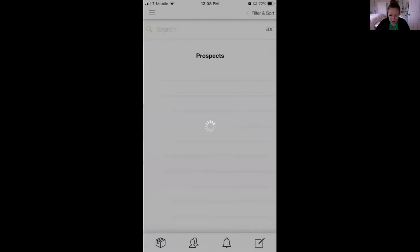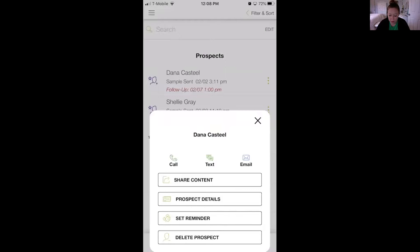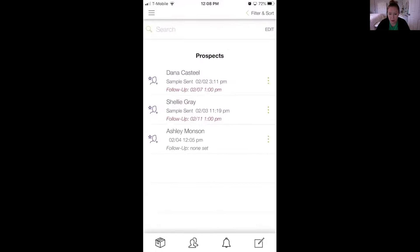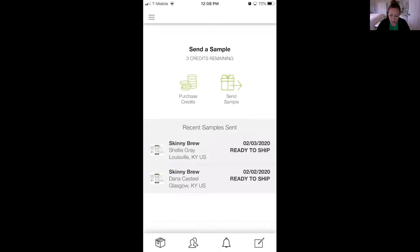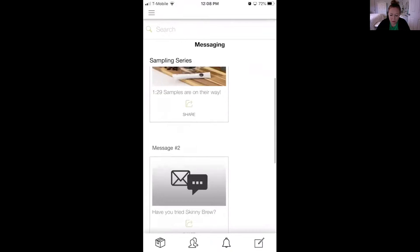Right here it's got my two samples that I sent and it shows when each one was sent. Then I put a follow-up time — if you click on a sample you can click Set a Reminder. I set a follow-up reminder to check back with them in about five to seven days to make sure they got their sample. I'll also message them and say 'Hey, I got your sample ordered — let me know when you get it so I can tell you how to use it.' There are also some messages here that you can send.